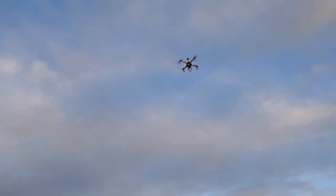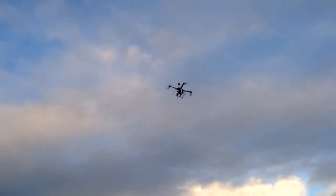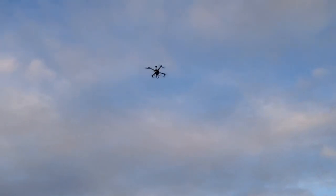Hey guys, it's Rob and I've just got my little Hobby King quad with the Multiwii Pro board. Just once again showing you the GPS hover. You can see it's moving around quite dramatically and the height is just not staying consistent at all.